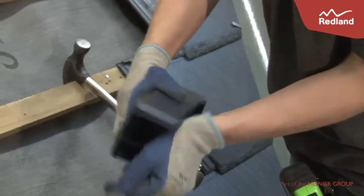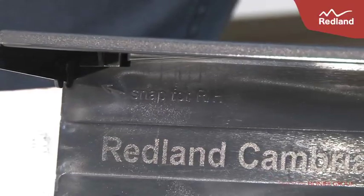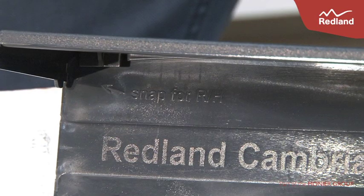Snap off the bottom upstand return portion of each Verge Unit to form either left or right hand units. The portion to snap is indicated on the inside of the Verge Unit.